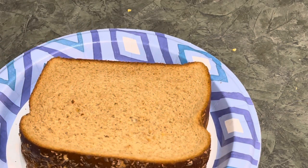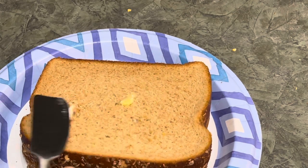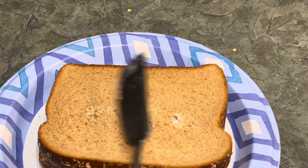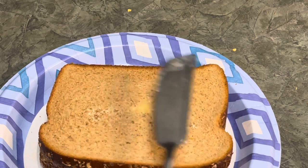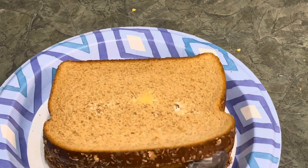The first thing you need to do is add some butter on both this side and the other side.